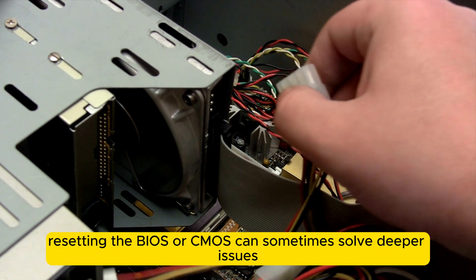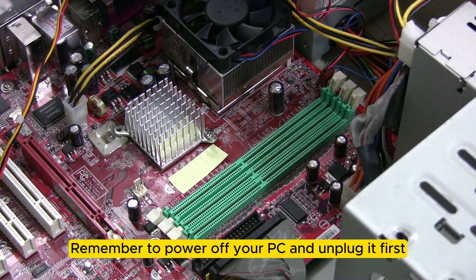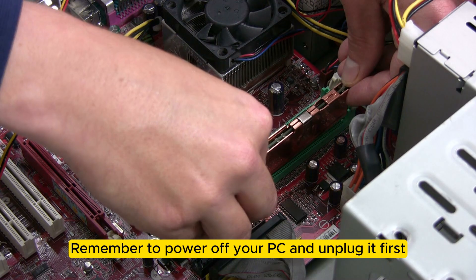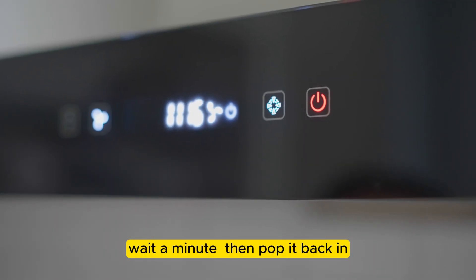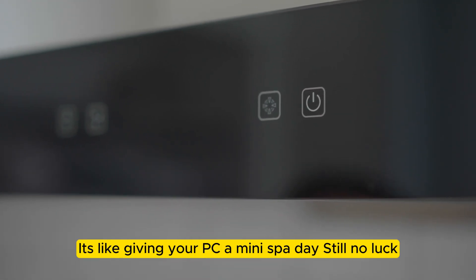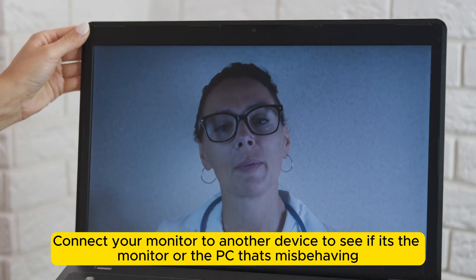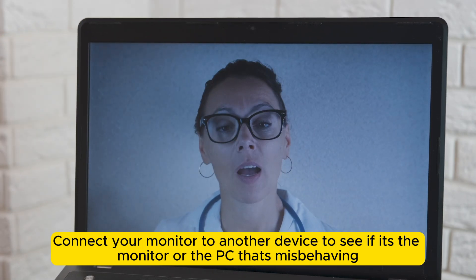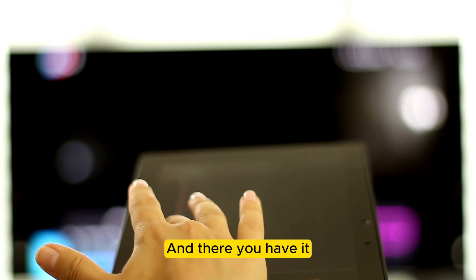If you're comfortable opening up your PC, resetting the BIOS or CMOS can sometimes solve deeper issues. Remember to power off your PC and unplug it first. Remove the CMOS battery, wait a minute, then pop it back in — it's like giving your PC a mini spa day. Still no luck? Connect your monitor to another device to see if it's the monitor or the PC that's misbehaving. It's a quick way to narrow down the problem.